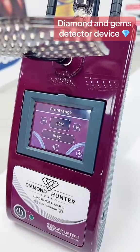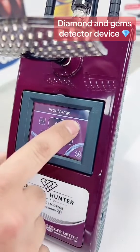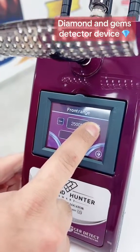We'll choose Ruby for example, and we have our front range starting from 50 meters up to 3000 meters.